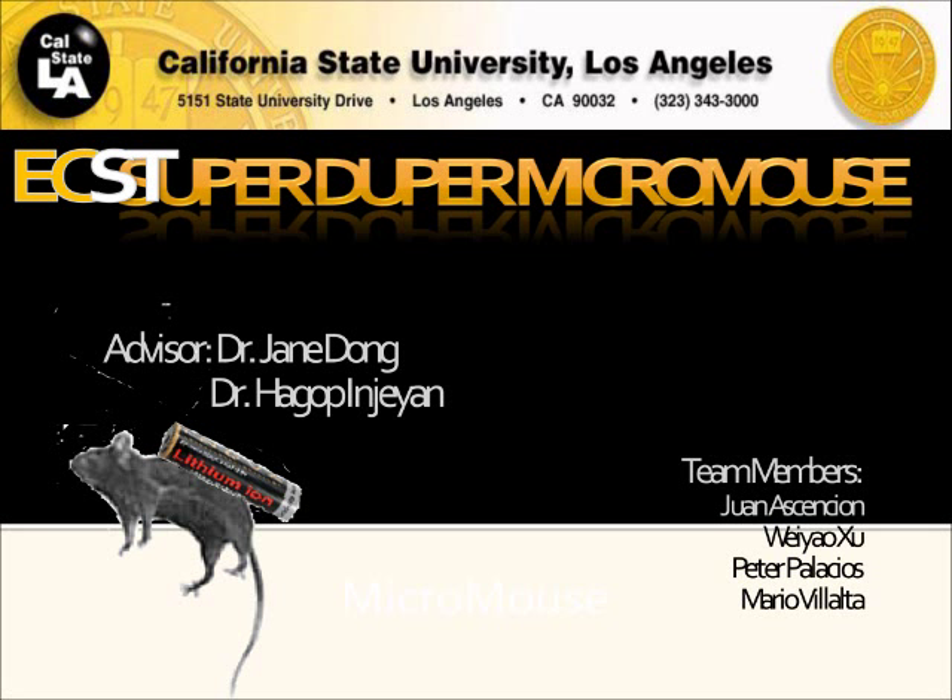Good afternoon, everyone. This is the MicroMouse team. Our advisors are Dr. Jane Dong and Dr. Heido Binjin. We have four members on our team: Mario, Wong, Peter, and Newell.